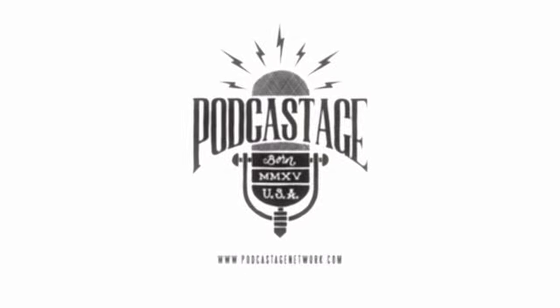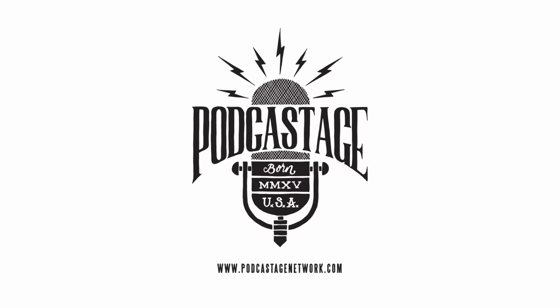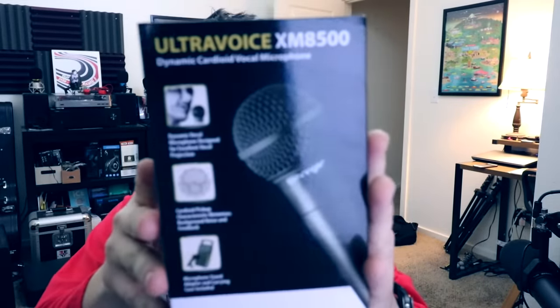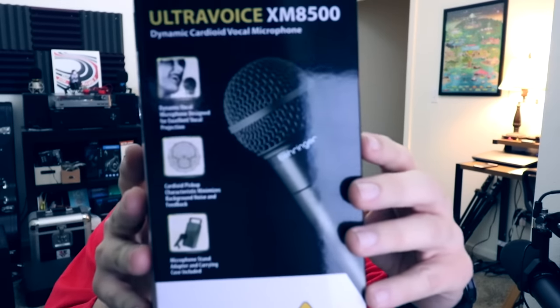Hey everybody, welcome back to Podcastage. My name is Bandra and I'm back with another microphone test video. Today I am testing out the Behringer Ultra Voice XM8500 Dynamic Cardioid Vocal Microphone.